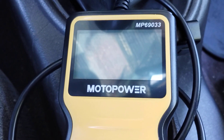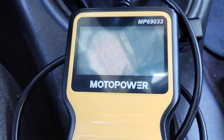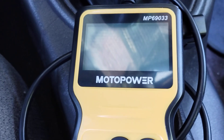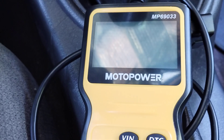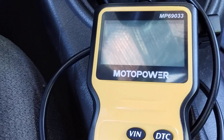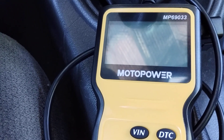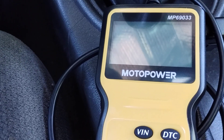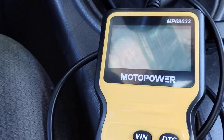This is a review of the MotoPower MP69033 scanning tool for OBD2. The car is a 99 Mustang V6 5-speed. The symptoms were that the car was rev-hanging — you take your foot off the gas and it takes a long time for the engine RPMs to come down, such as when you're upshifting. There was also some pinging, also known as detonation or pre-ignition.